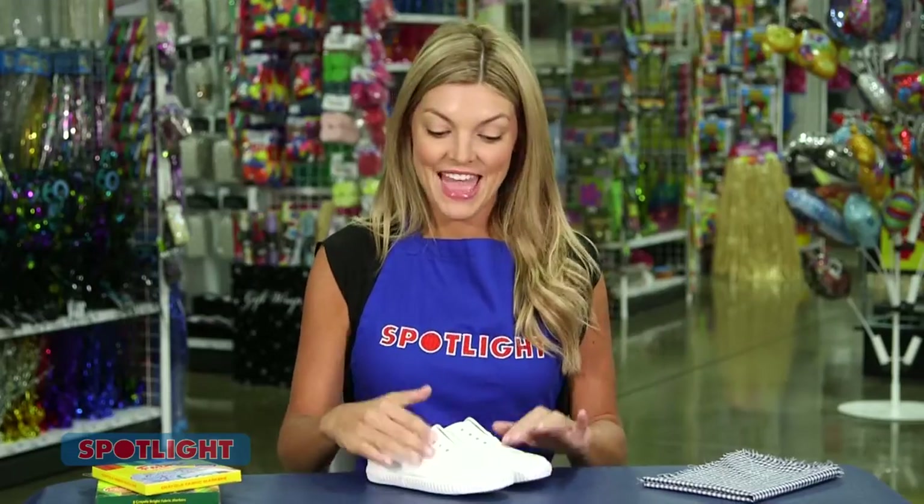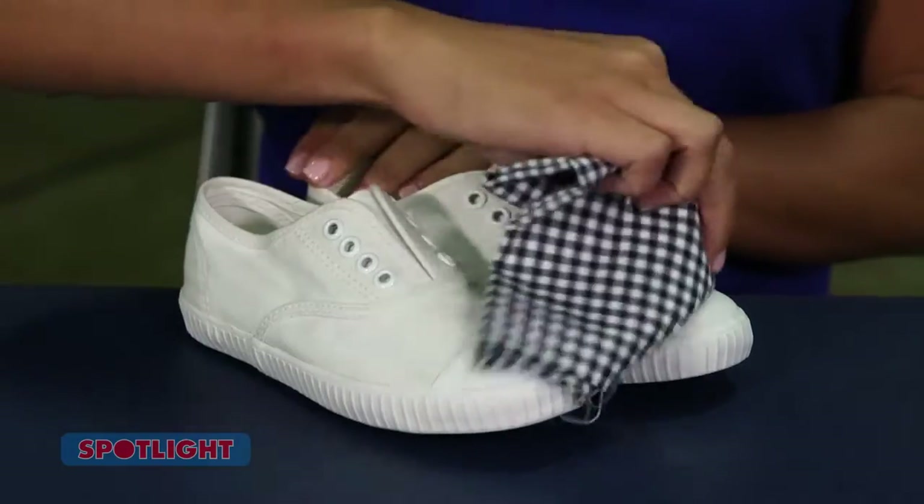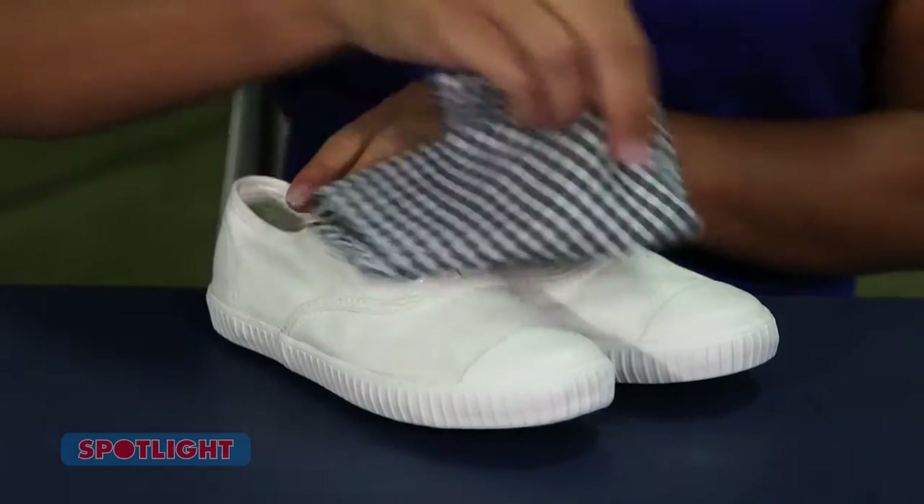Firstly, get some canvas sneakers or espadrilles — white works best. Then take a dry cloth, or you can use a towel or even a dry brush, to remove any loose dirt.